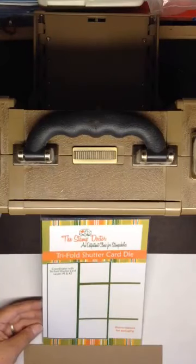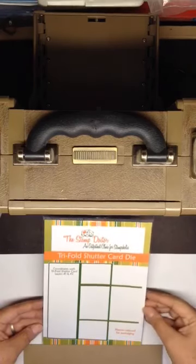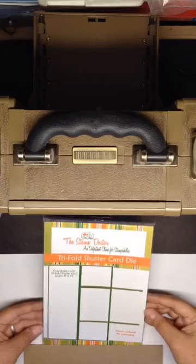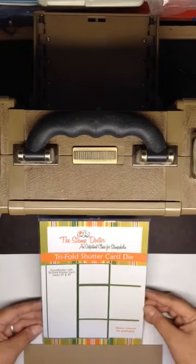Hello everyone. I'm sorry it's been so long since I've done a video — I've been traveling and all of that. But I want to show you quickly how to use the tri-fold shutter card die. It's really amazing to make these cards and it's so much simpler than it looks.